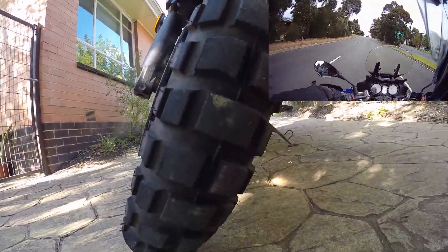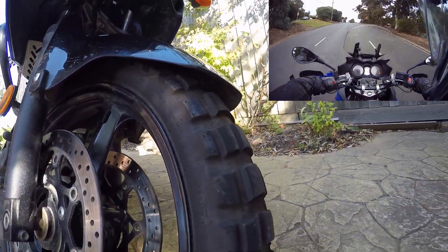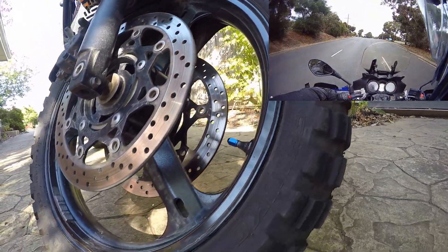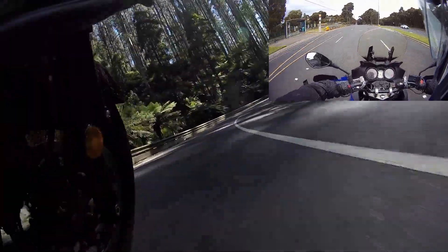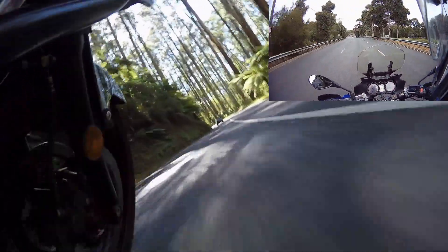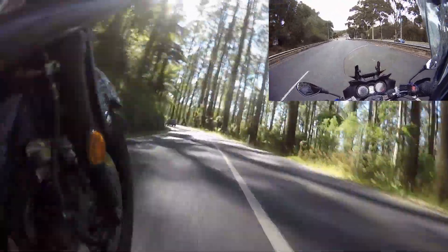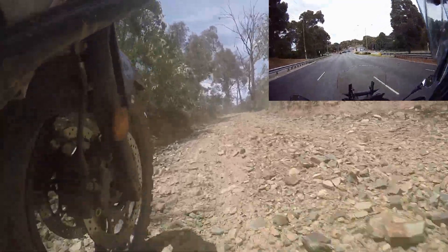The front tyre is the E804, it cost me $150. I have 4,000 kilometres on it so far and I've been very impressed with this tyre. It's really good on the road — dry and wet — and it also works quite well off road. I have a lot more confidence than with the Shinko 705s I had before.